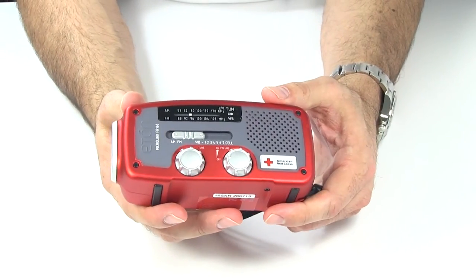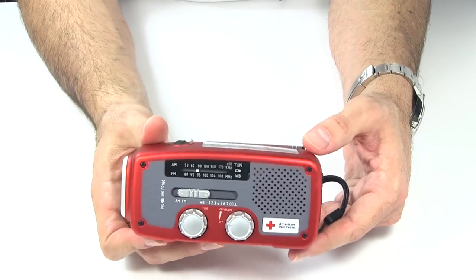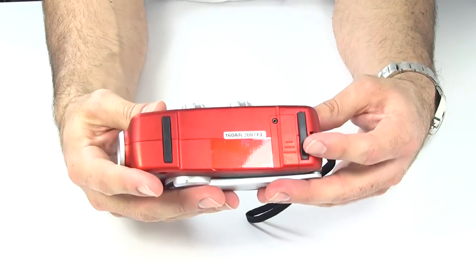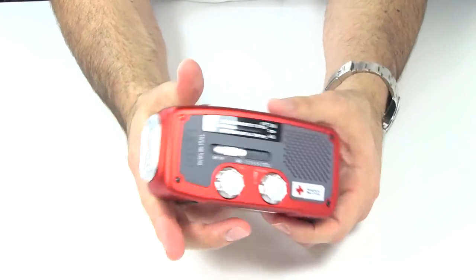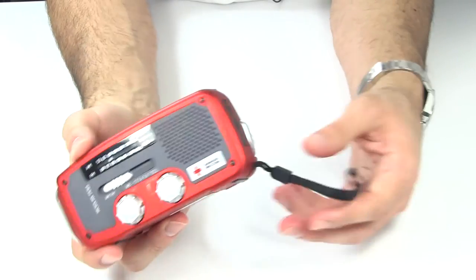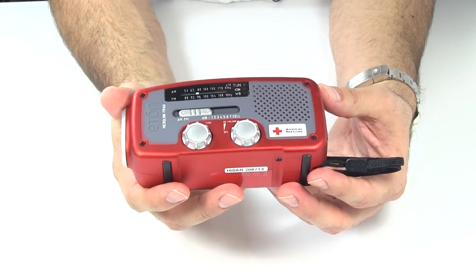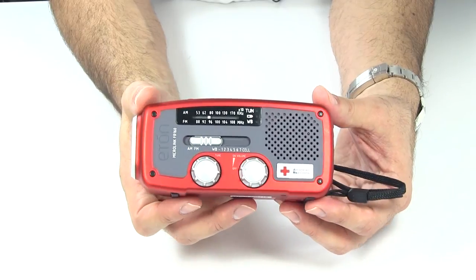So there is the basic overview of the Eaton Microlink FR-160 Emergency Weather Radio — flashlight, not cell phone charger. Pros: it's small, no battery to worry about, rubberized feet, you can tail-stand it, has a flashlight and radio, and you can leave it in your bag indefinitely. Cons: the cell phone charger is honestly completely useless. But really, it's a great affordable little package. Keep it in your bug-out bag or take it camping. It's just a handy little radio to have.